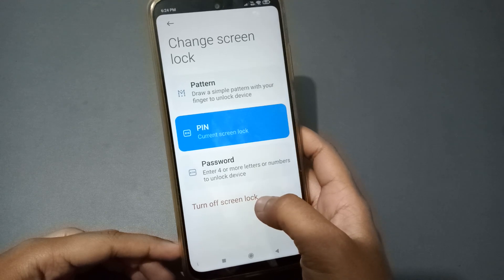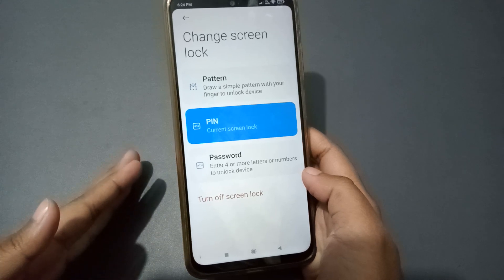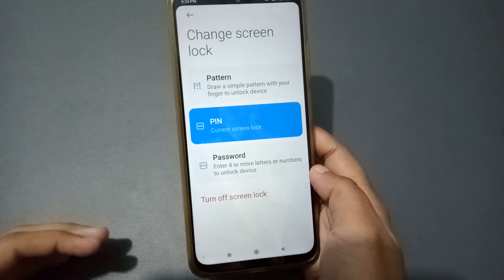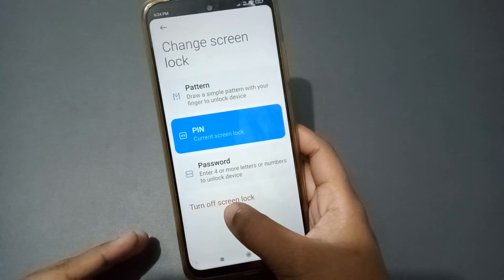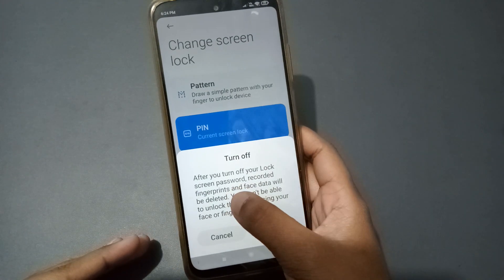So if you want to remove your pin lock — whether you set a pin lock, pattern lock, password, fingerprint lock, or face lock — and you don't know how to remove it, just follow these steps. To remove fingerprint lock, follow these steps as well. Then at the bottom click on Turn Off Screen Lock.